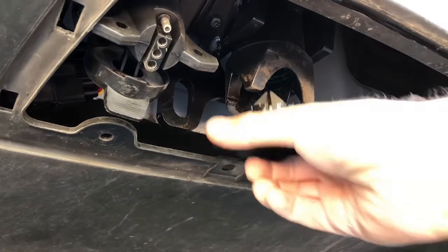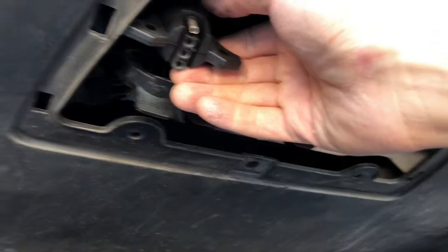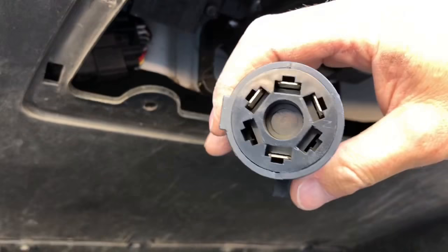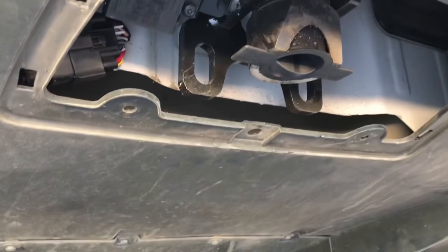With the receiver receptacle gone, we simply plug this grease cap in to keep it clean. I was using this plug adapter because it lets you connect a trailer with brake controls — that trailer did not have brake controls, so you adapt for that.